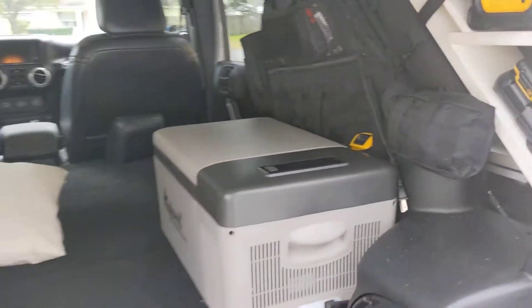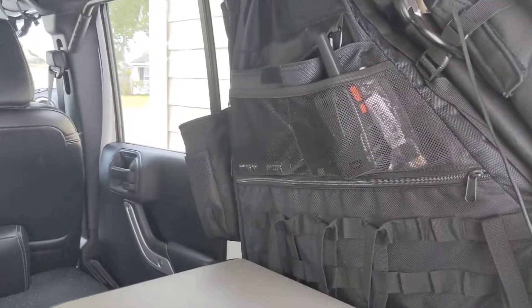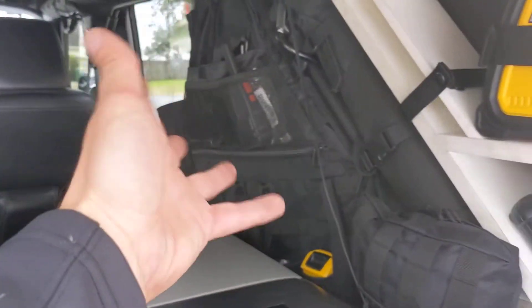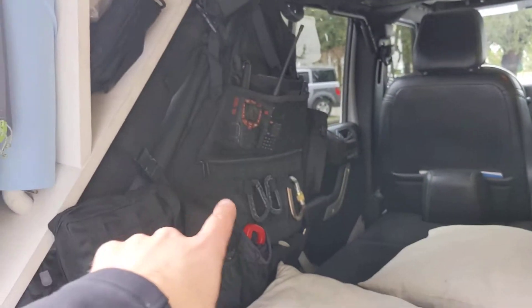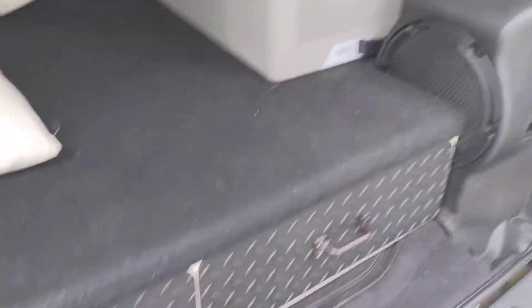Opening up the Jeep - got the Alpicool cooler inside here and the bags. This is where all my extra stuff, equipment-wise, goes in those - paper towel rolls and all that. Toiletries and stuff. And the drawers.